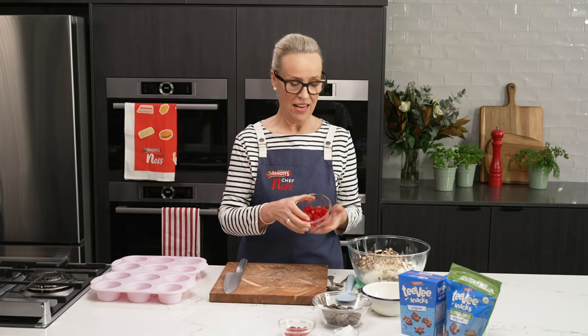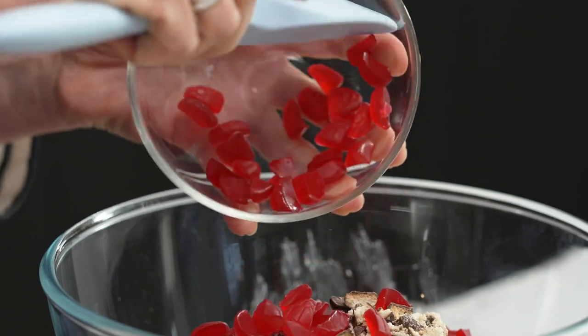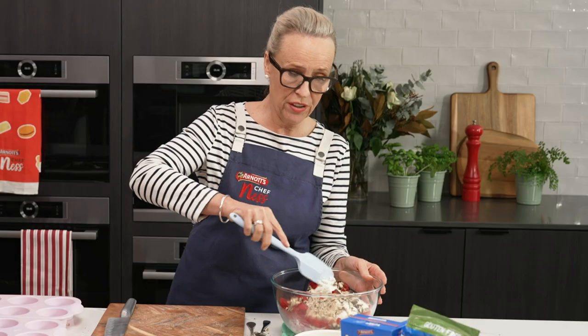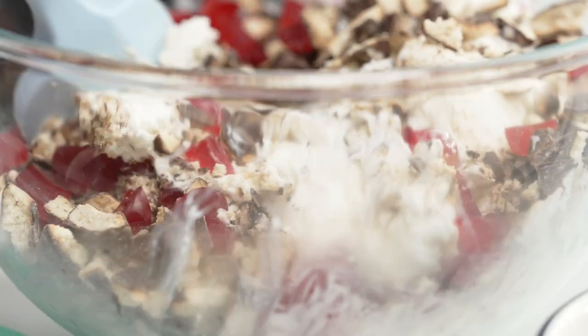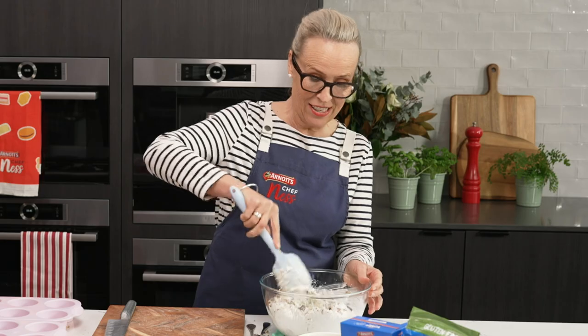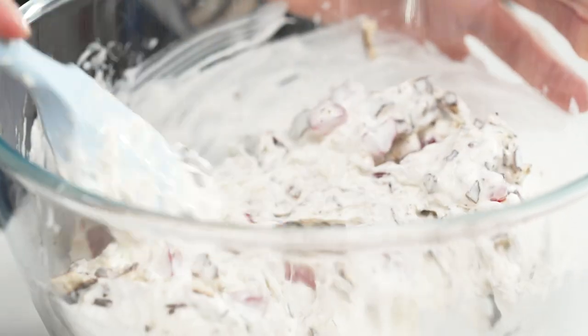Now I'm going to add our jelly lollies. You can use any lollies you like, and then it's as easy as just stirring those through. You can see my ice cream isn't too soft — it still has a bit of texture to it. Working as quickly as I can, otherwise you'll end up with a milkshake. So that's pretty much done now.